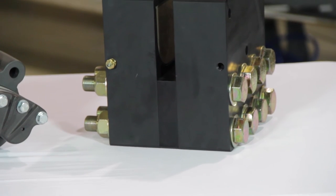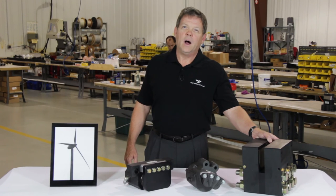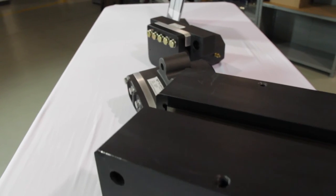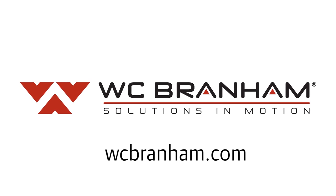This type is an active brake, and it's a little bit larger — as you can see, more of a megawatt-size caliper — but those have more common application on the yaw type braking. For more information, check out our wind turbine brake guide at wcbranham.com.